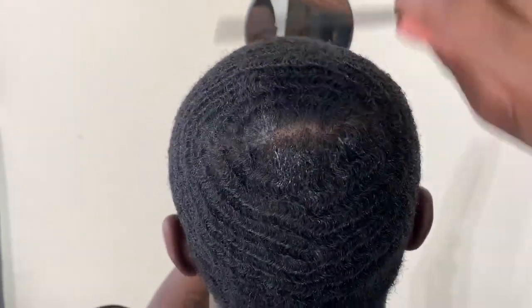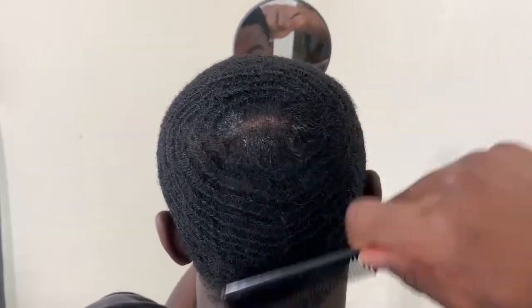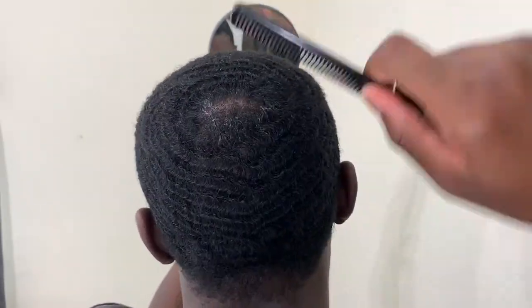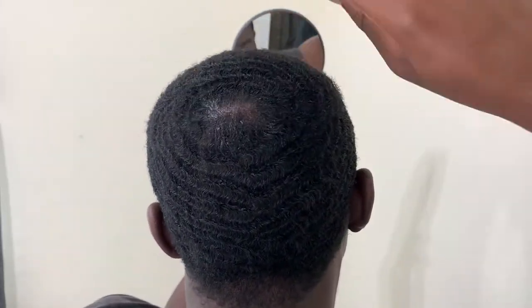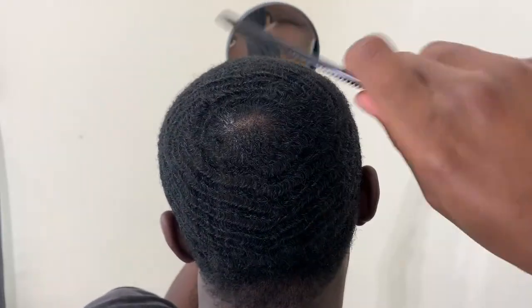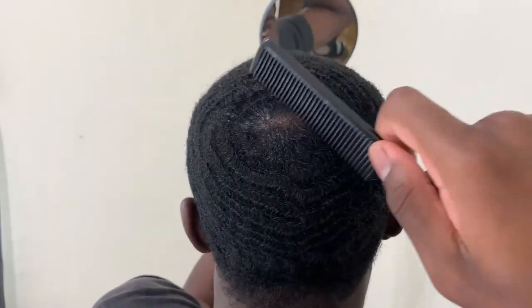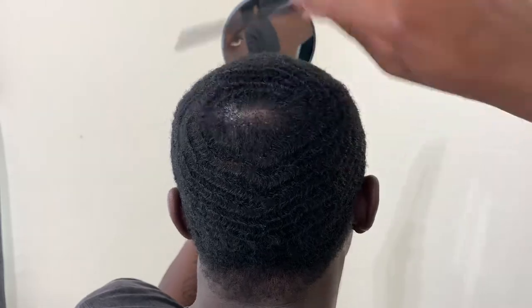After your crown is moisturized, you want to get a comb to detangle your hair and to evenly spread out the moisturizer. I'm just combing through my crown to get the product all throughout my crown area. And as you can see, the line in my crown is already disappearing — that's just because my crown area is so trained. But if you're struggling with lines in your crown, just comb over that section multiple times and over time it should go away.